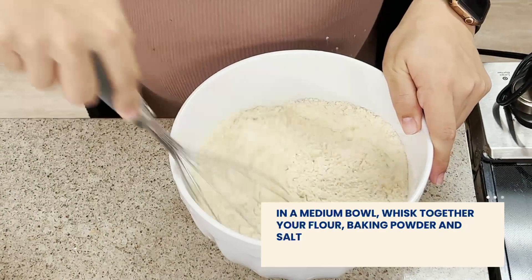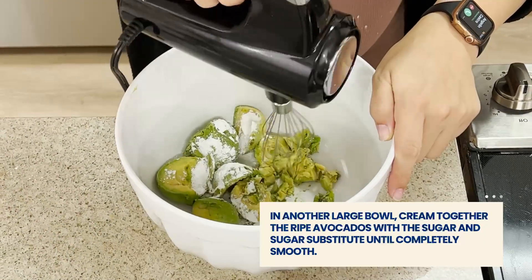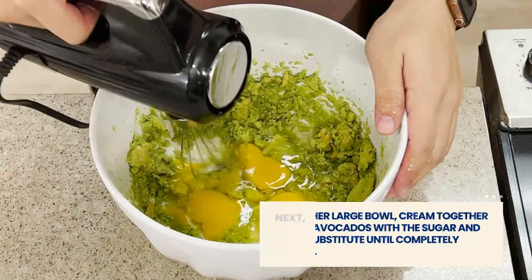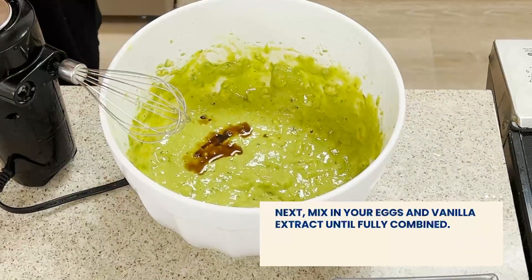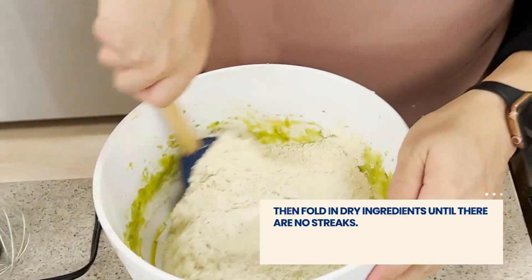We'll put this aside for now and in another large bowl, use a hand mixer on medium-high speed to cream avocados and sugar together until completely smooth. We'll whisk in our eggs and vanilla extract until they are fully incorporated.